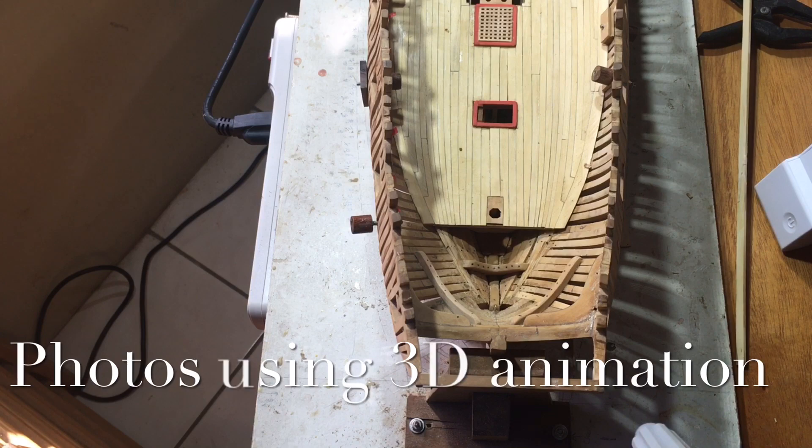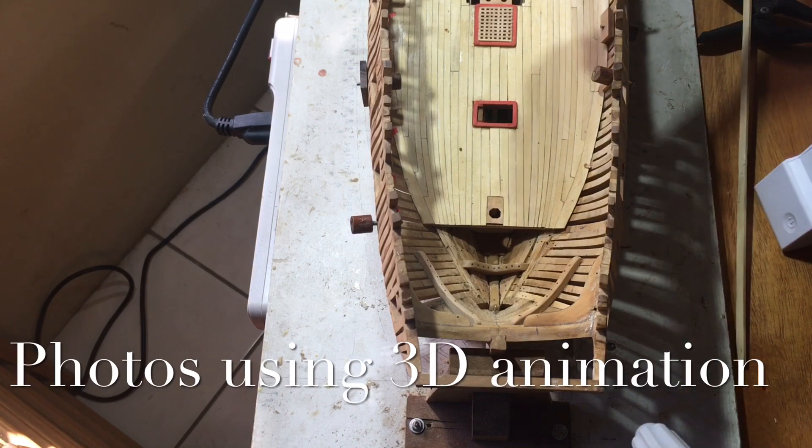One thing about wooden model building is you're constantly being challenged, particularly when you make mistakes and have to correct an error. In putting together the wing transom, the two ends were not quite level, and so to get the starboard end up to the height of the port end, I actually had to make a tapered piece. I thought I'd show you how I've overcome this problem.